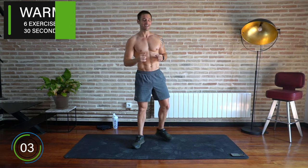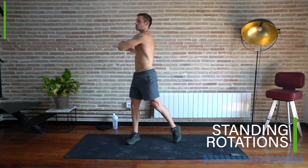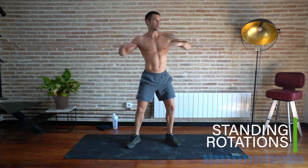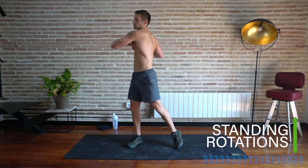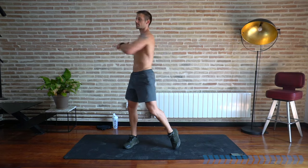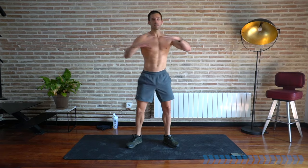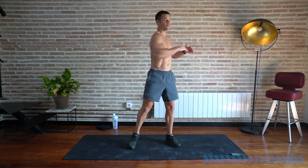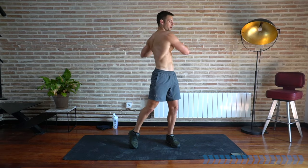Let's get started with the warm-up. Standing rotations — from a standing position, just start loosening up through the spine, through the torso, stretching through the middle of your body, relaxing your legs. We've just got a few minutes into our warm-up for the upper body before we really start pumping up the intensity.